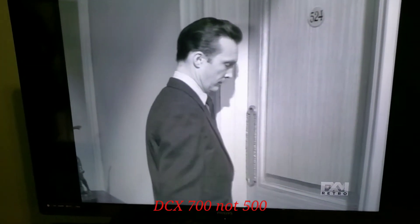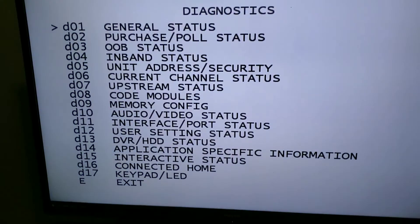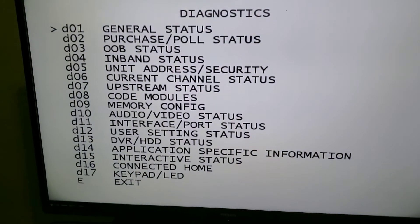Checking diagnostics on a DCX525, similar to the DVR and the DCX500. Turn the box off and then hit OK. When you bring up the diagnostics screen,